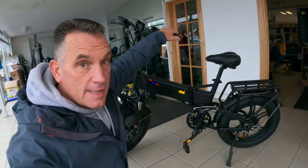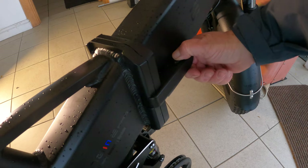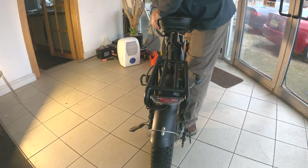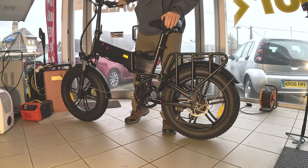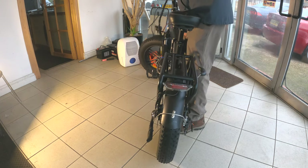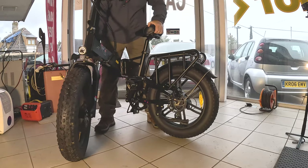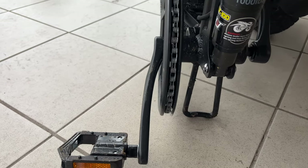I love the fat tires, they really are the best thing about it. Let's see it fold — it unclips nice and easy from there, it's got a little safety catch here. For this operation we don't necessarily need to stand up as it's got a little stand under there to stand the bike on once it's folded. From the side of the catch, you simply fold it like that and then it sits on the stand.